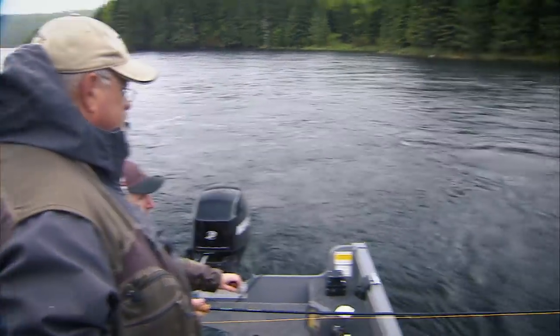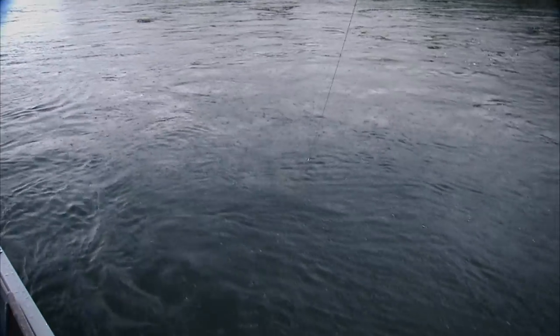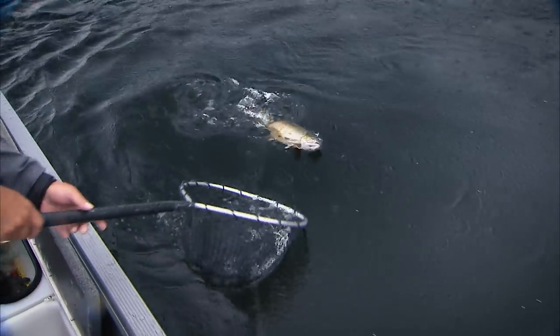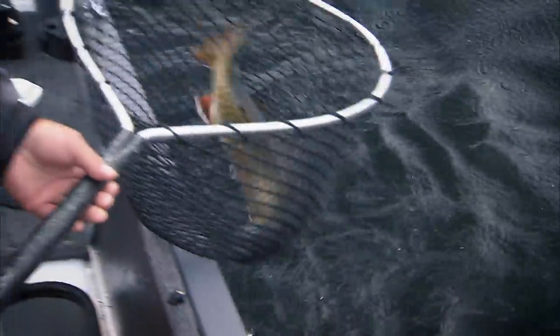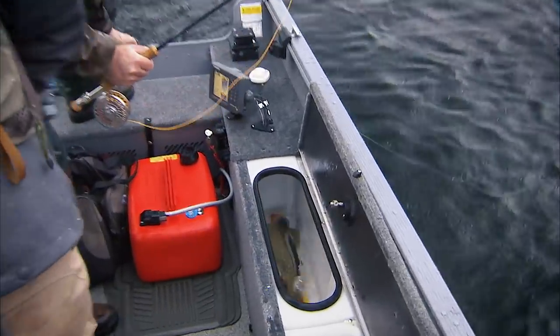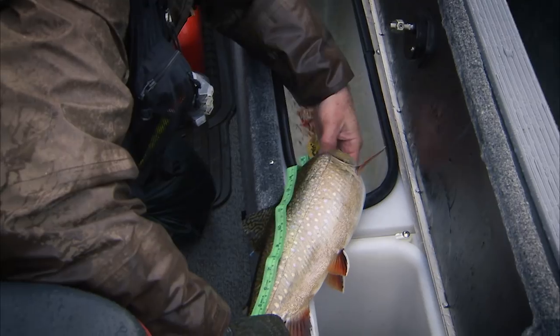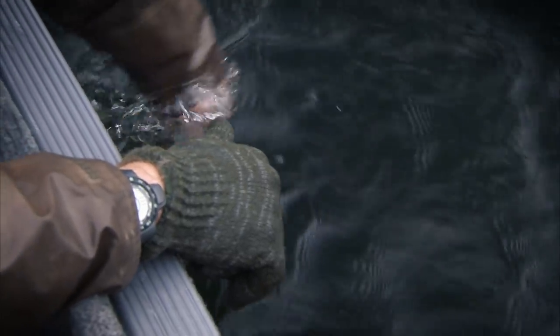Usually that indicates a good-sized fish — the smaller ones tend to fight hard and run but come up on the surface. And we have that nice fish. Just the current makes it seem a lot bigger. The nice thing about the well is the fish is now going to settle down. We can handle them without hurting them. What's that — 20 inches? 20 inches. Beautiful.